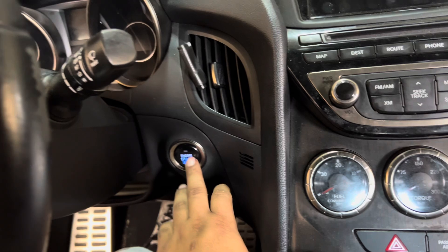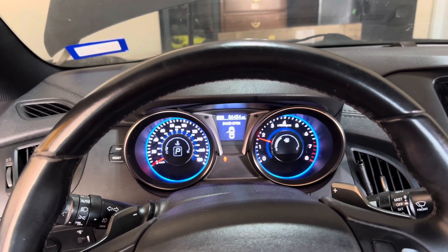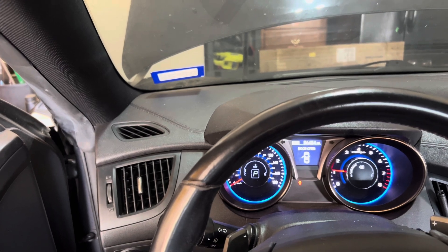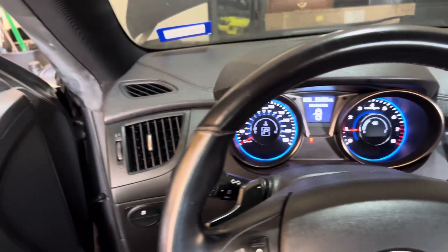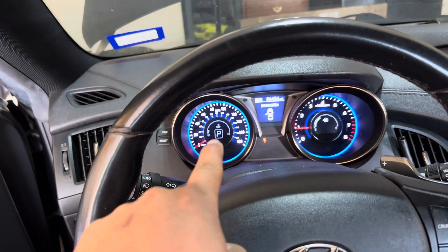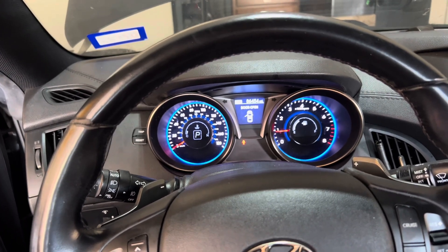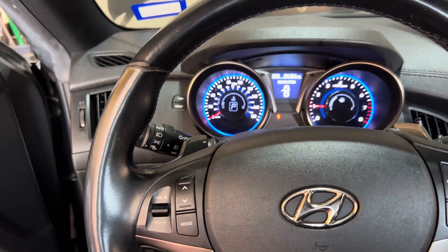Let's go ahead and start her up — she sounds really good! From here, just let the car idle for 10 to 20 minutes and check for leaks. Make sure you monitor your coolant and burp the cooling system correctly. If you don't know how to burp a cooling system, there are plenty of videos on YouTube. That's pretty much it for this video — that's how you change a Genesis Coupe 3.8 timing chain.